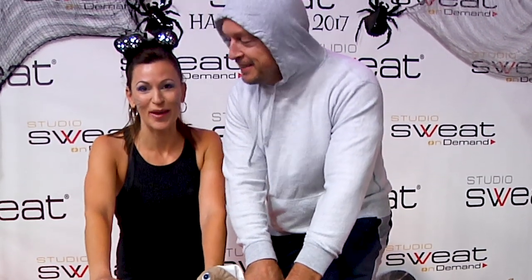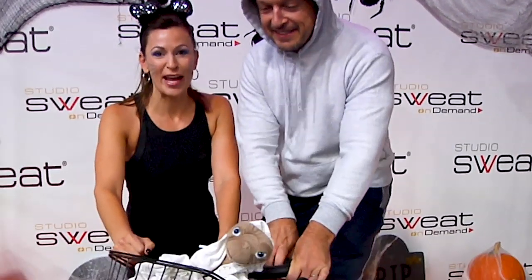Hey guys, Cat Con here with Studio Sweat On Demand and I am here with Trainer Brian. We're getting ready for a spooky express ride, so make sure you get yourself warmed up because we'll be going right into it. Spend at least five minutes warming up before you get into jumps with us. Let's go get our spooky sweat on. Have fun, guys.